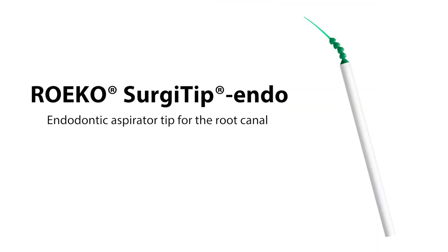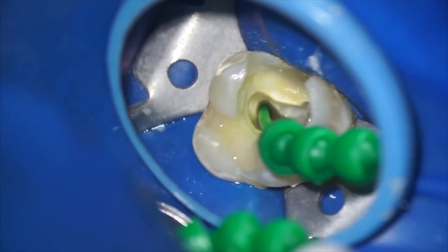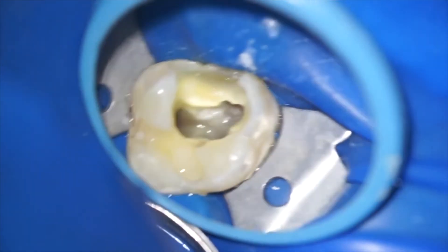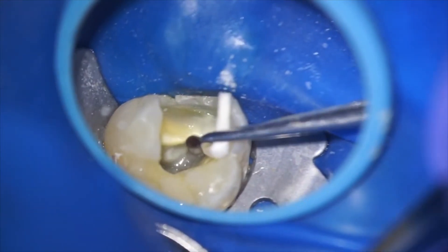One of the methods by which we dry the canal involves a micro suction called Surgitip Endo, which is a small suction that attaches to the saliva ejector and removes most of the irrigants from the canals. We can then do a final drying using sterile paper points of various sizes.